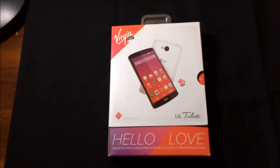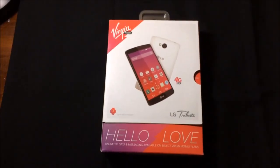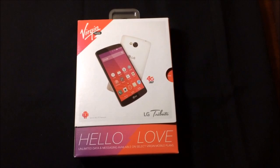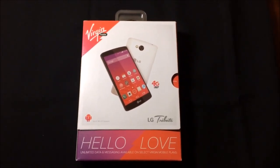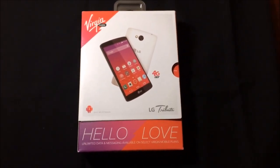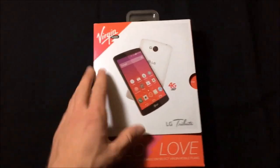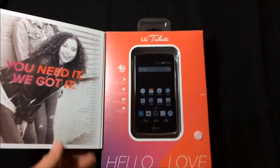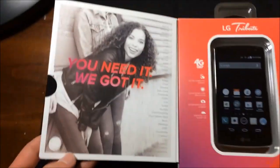Hello everybody, this is an unboxing video of the LG Tribute from Virgin Mobile USA. I'm sorry about the shakiness — my camera is at my other home, so I'm using my iPhone to film it. So here we go.